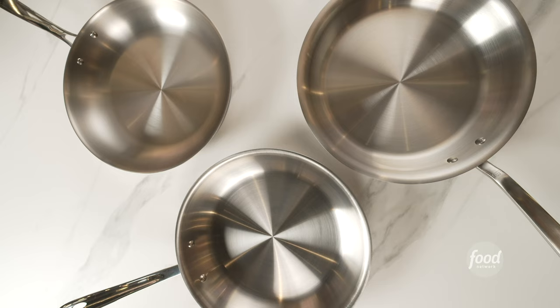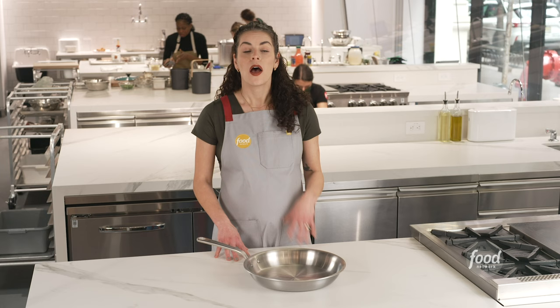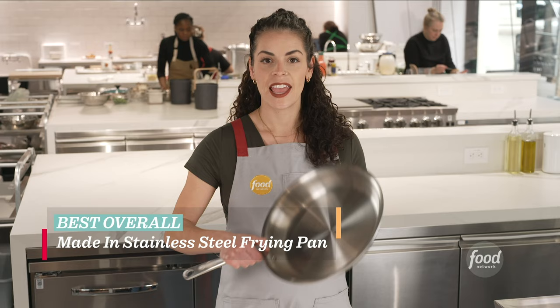These are three of our top picks for stainless steel pans. If you're new here, click the subscribe button in the corner and give this video a thumbs up. Our pick for best overall is the Maiden stainless clad frying pan — a five-ply pan with an aluminum core that's not too heavy.